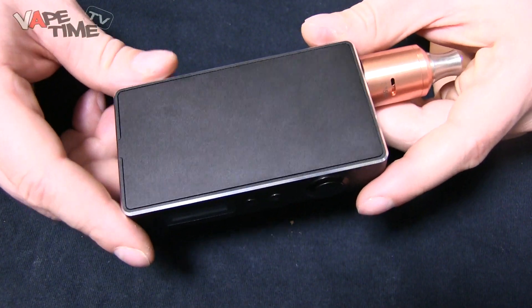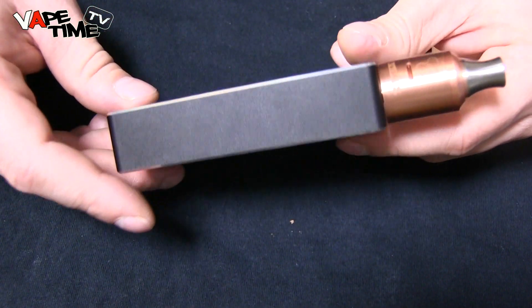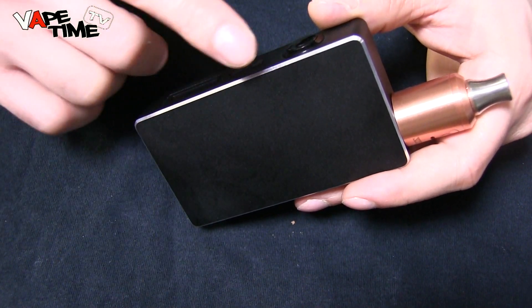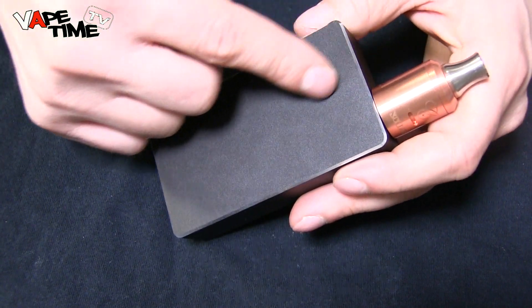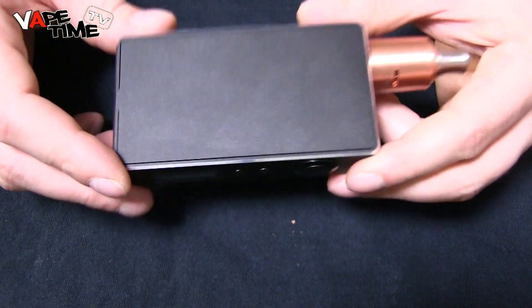Here we have it in close-up — the Sigeli 150 watts. This device is basically the same as the 100 watt and 100 watt plus in shape and dimensions. The 100 watt didn't have the beveled edges, and the 100 watt plus does have a beveled edge but with a wavy pattern design. This one doesn't have the wavy pattern, but other than that it's a pretty similar device.